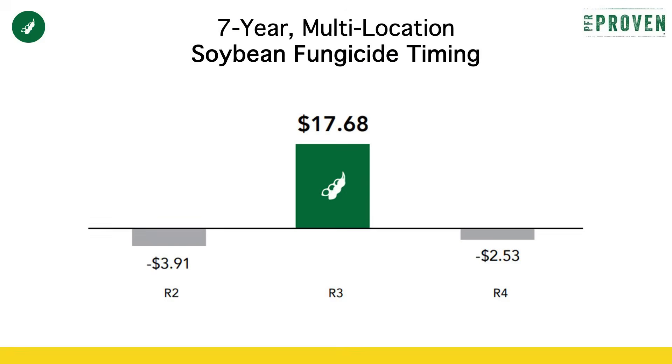The first thing is the importance of getting the timing right and getting that done at the R3 growth stage. R3 is beginning pod. As you see the data on your screen, you'll see that hitting that timing right is the only time that we're really profitable. R3 is on average over seven years when we're profitable, and that's even down to a $5.75 price on beans. So that break-even price is $5.75 if you hit R3.